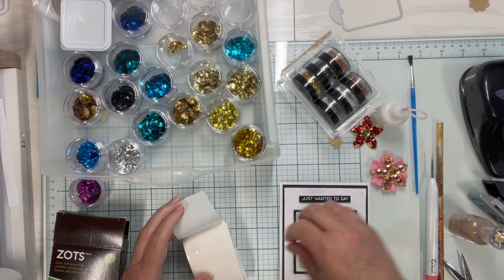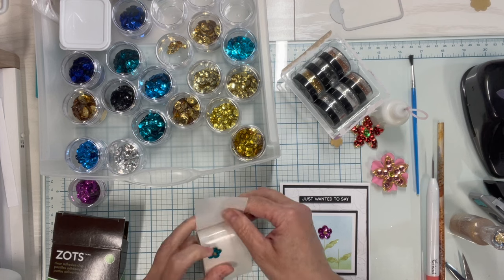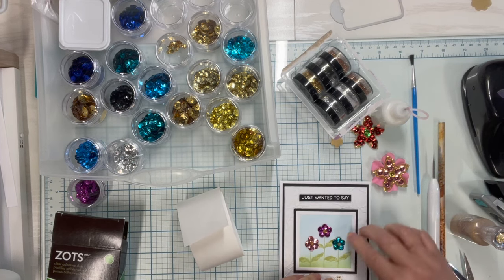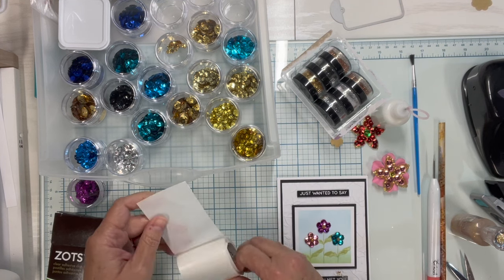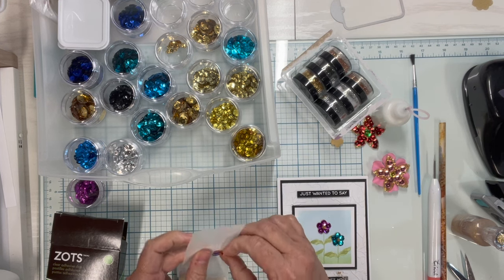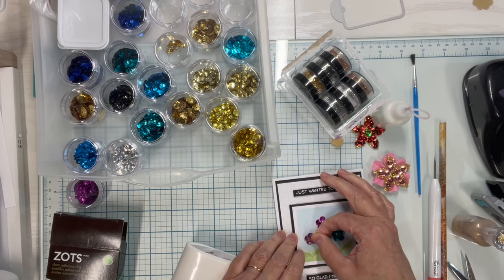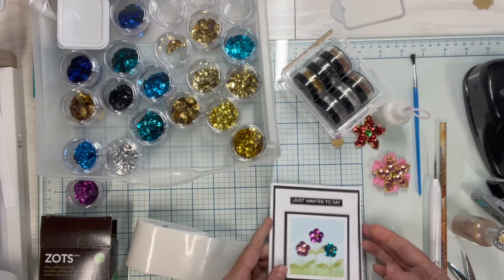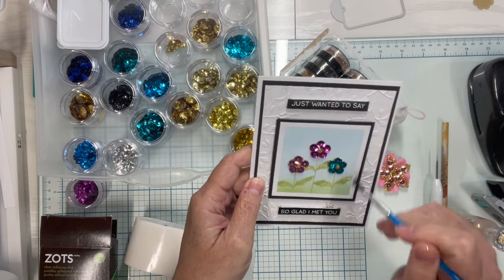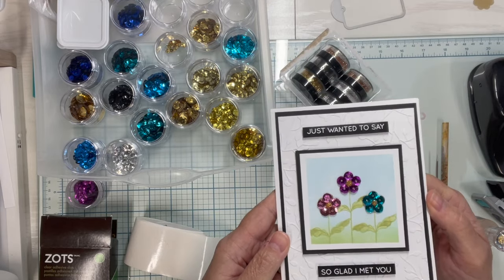That is my idea for making flowers out of packaging and leftover pieces of double-sided adhesive using sequins I already have in my stash. I hope this idea inspires you to go ahead and make up some flowers ahead of time to keep in your stash. Happy paper crafting!